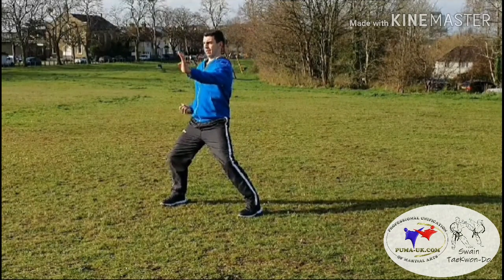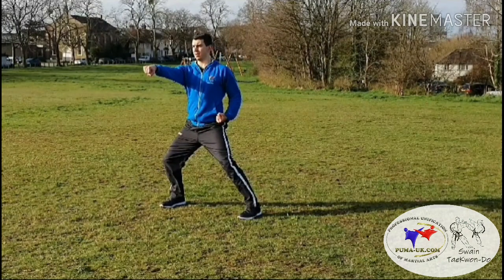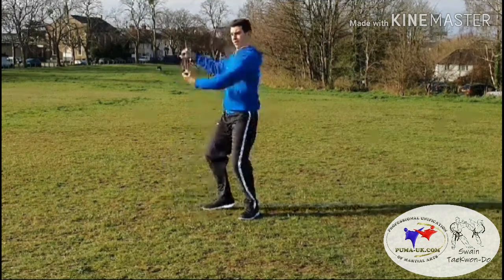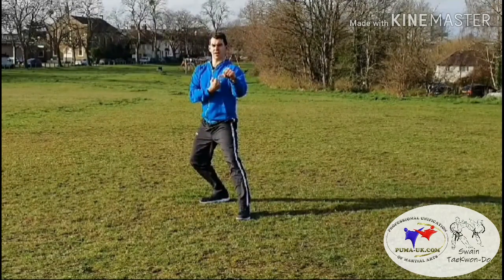Then on the spot, middle punch. From there, moving the right leg in and backwards into L-stance forearm guarding block, and then on the spot we're going to do a middle inner forearm block with the left hand and a low outer forearm block with the right hand.